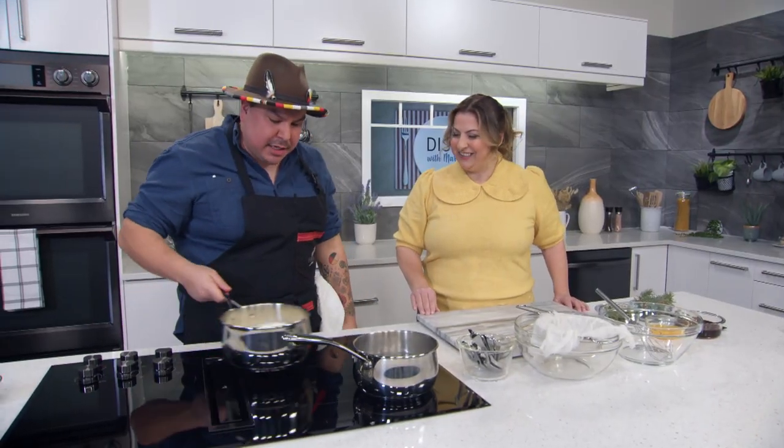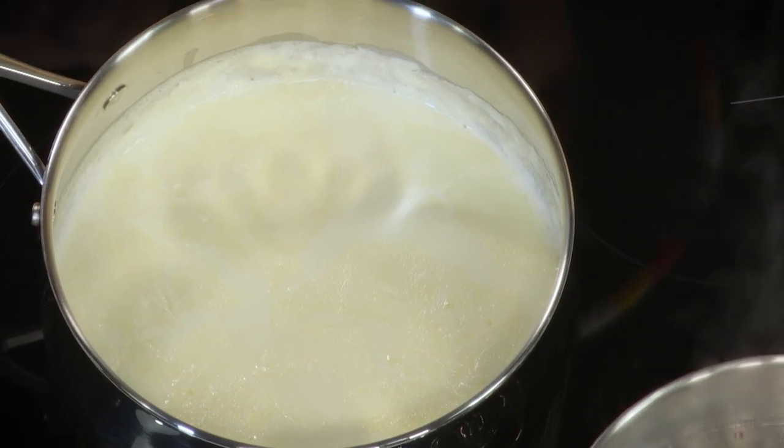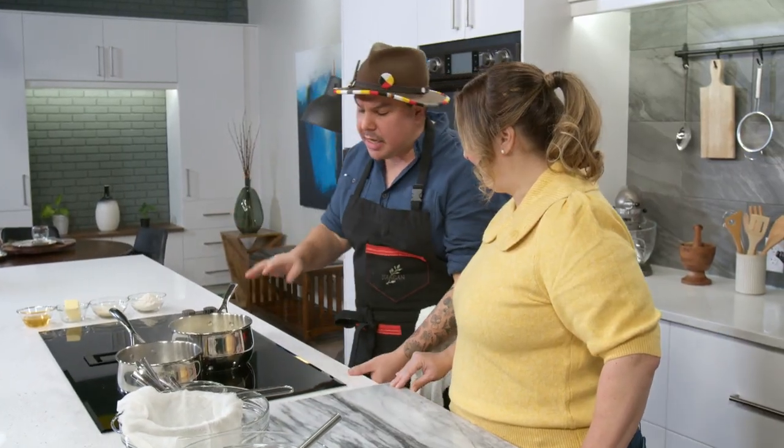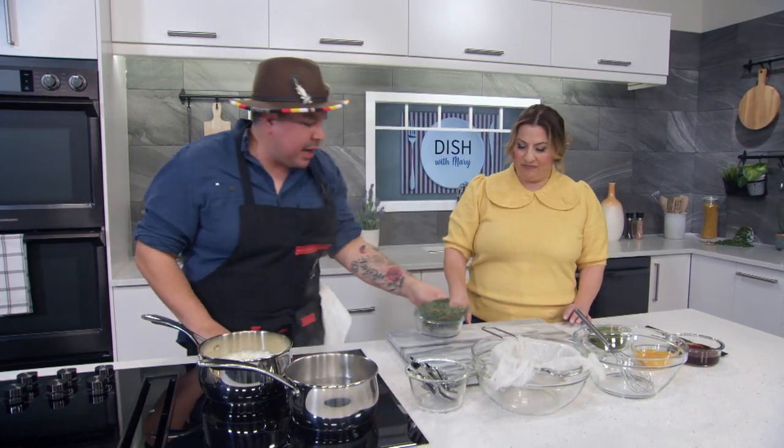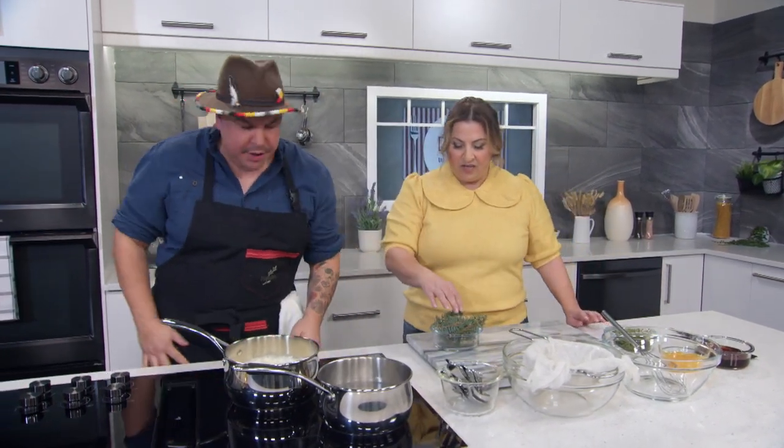For the ice cream base, we have heavy cream — 35% cream, about four cups — and we're just going to bring that to a light simmer in a medium-sized pot. Once it comes to a simmer, we're going to add the blue spruce. If you want to add the blue spruce to the cream, you can add the whole thing.